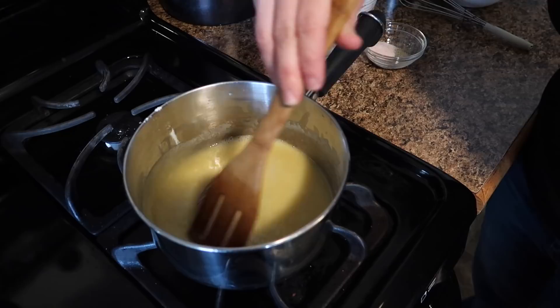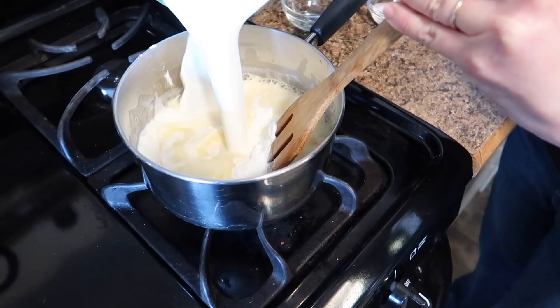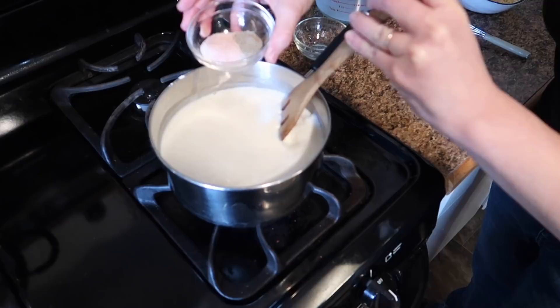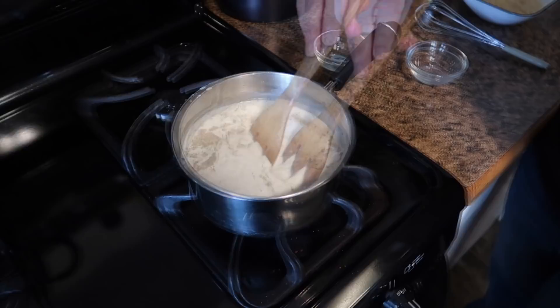Now that it's bubbly and the flour is smooth, I'm going to add four cups of whole milk — I'm using goat milk — all at once, and stir that in. I'm going to add one and a half teaspoons of salt (this is pink Himalayan salt) along with half a teaspoon of black pepper. Then I'll turn the heat up to medium-high until this mixture comes to a boil and gets thick.